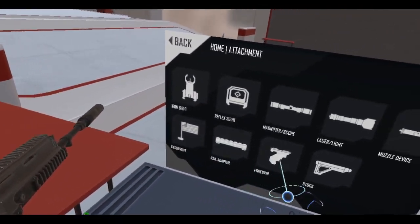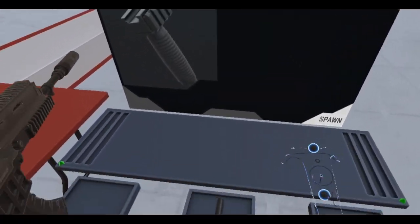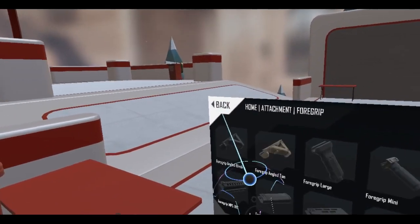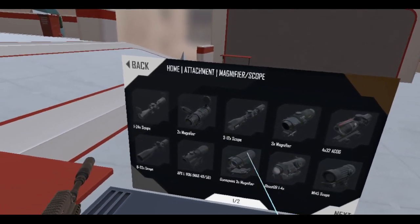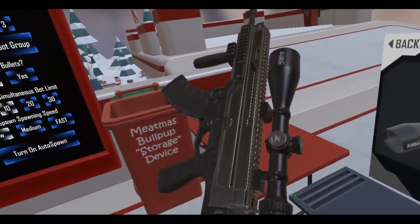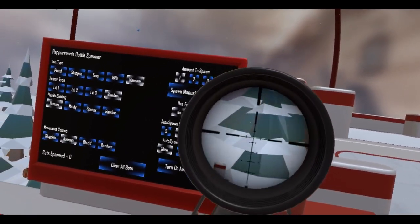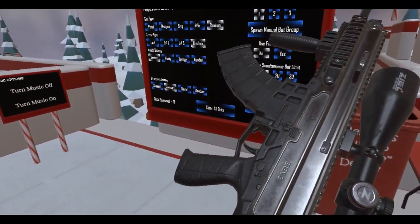And then a foregrip. I'm left-handed so I'm going to put the rail on the left side. Can we get a scope on here? Put a scope on this baby. Oh yeah, there we go. Stabilization on there. Let's put this on semi-auto.